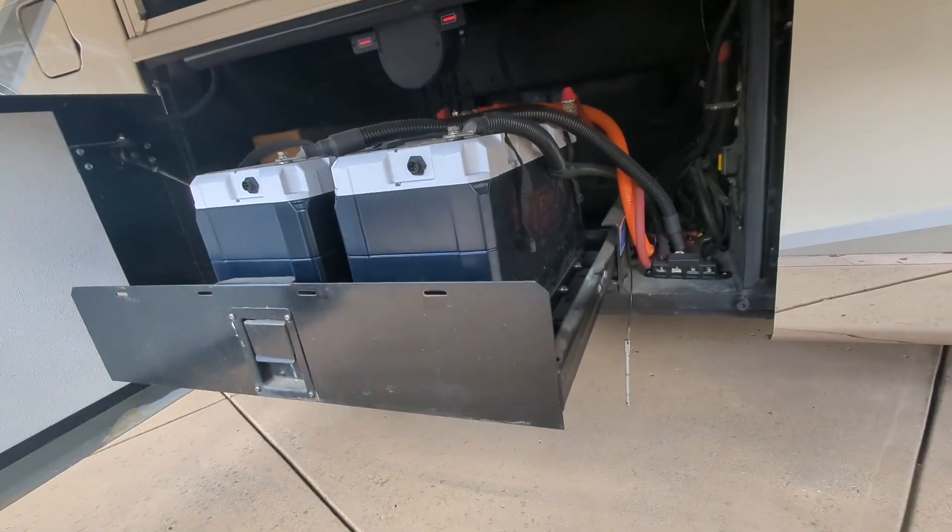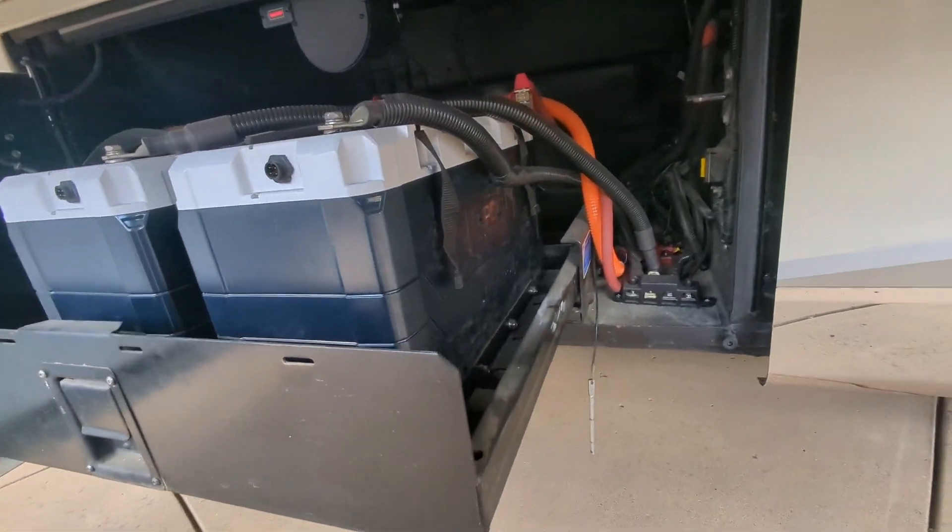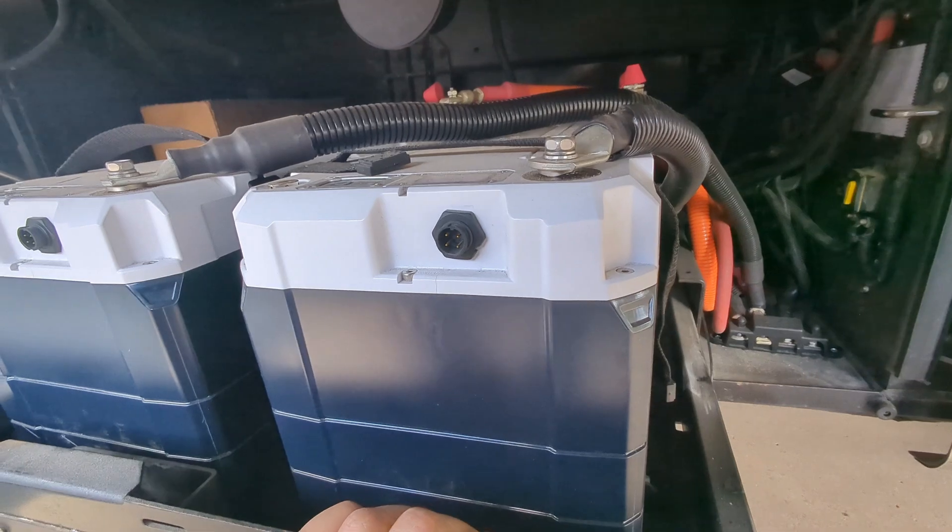Hey, Jeff here from Deep Circle Battery. Today I wanted to come back and revisit an installation we did.